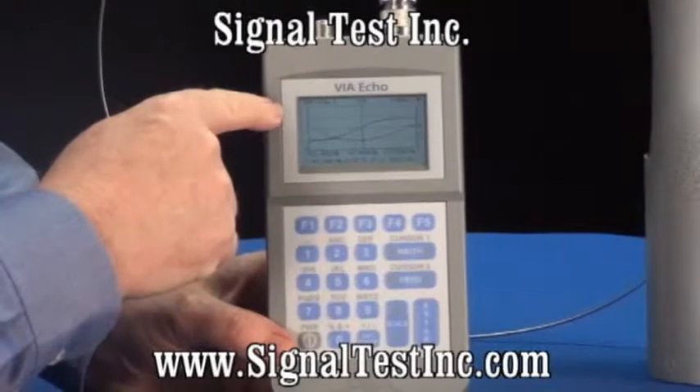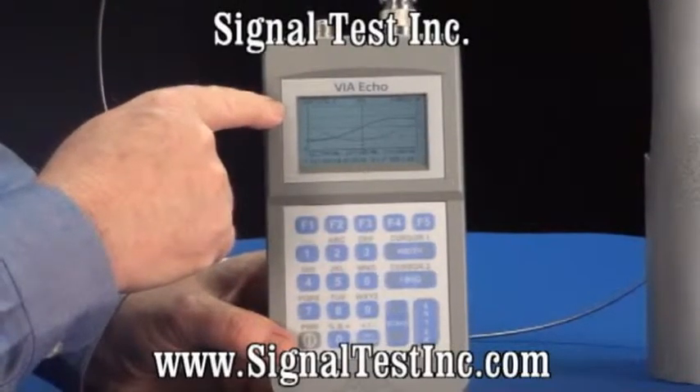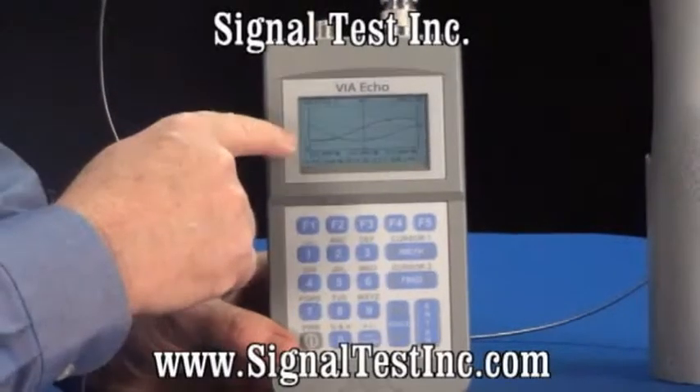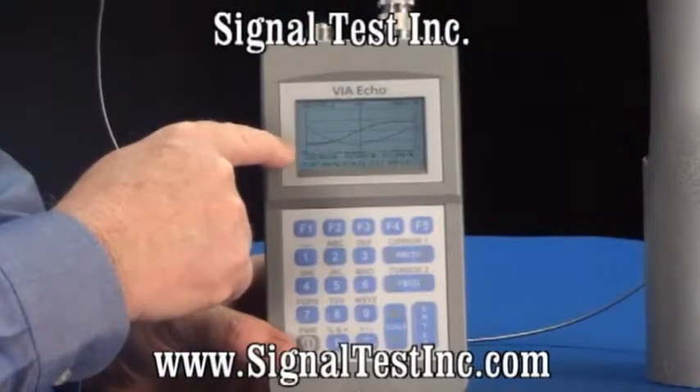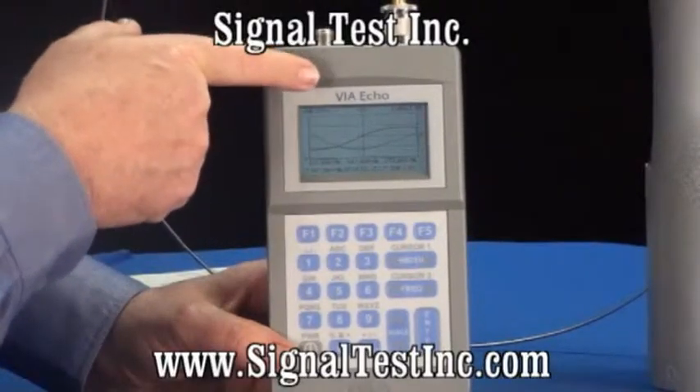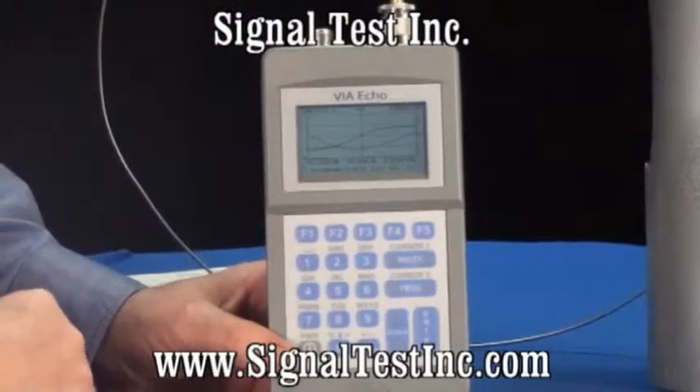There are two plot lines. A smooth plot line indicates the reading from the left, or the total Z, and the hash plot line is the Z angle. Where the Z angle crosses 0, which is right in the center, that's where the antenna is tuned to.